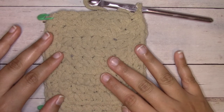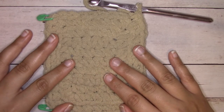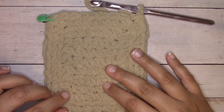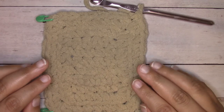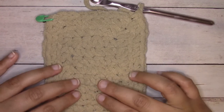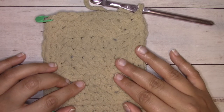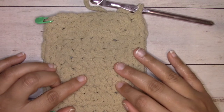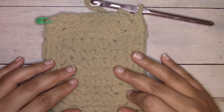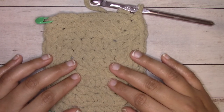This is Bernat blanket yarn — this is my favorite yarn for making blankets. It is soft, it's durable, it wears well, and it machine washes and dries beautifully. If you don't have this on hand you can use two or three strands held together of a worsted weight yarn like Red Heart Super Saver. You may want to check gauge. You can also use a number 5 weight chunky yarn and you may want to go up a hook size.